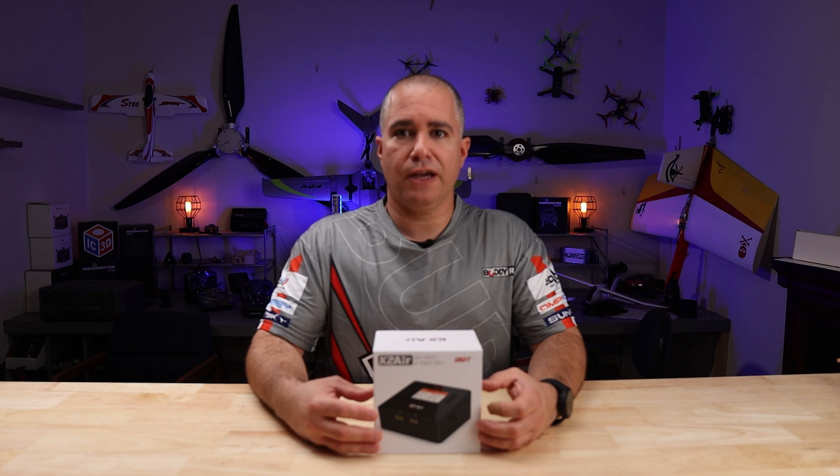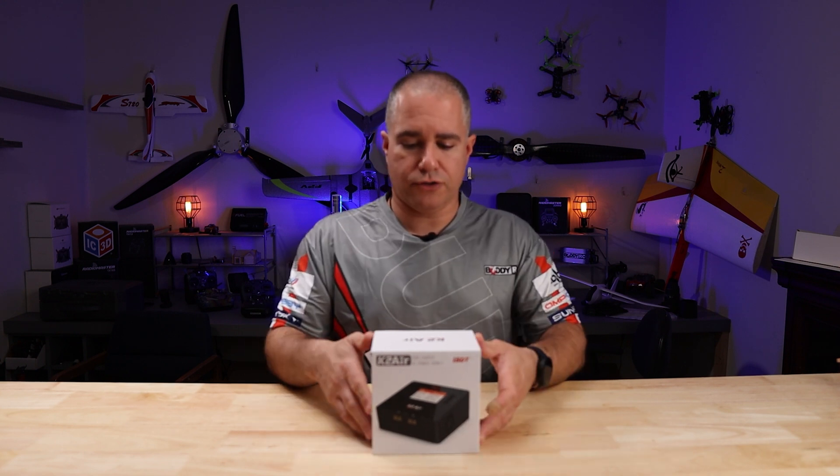Welcome back to BuddyRC, this is Eddie. Today on the bench we have the ISDT K2 Air Charger.